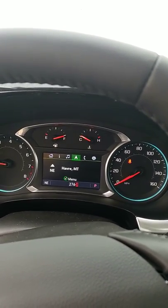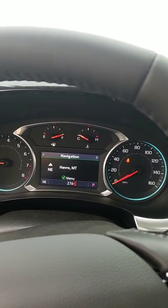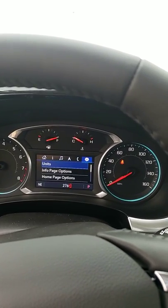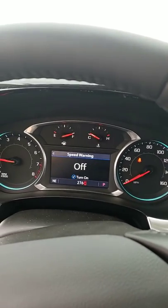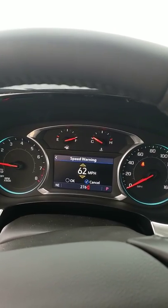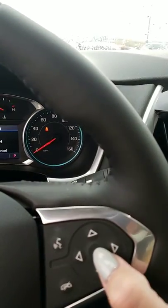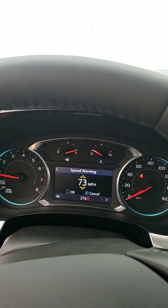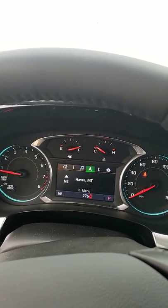Then you've got your compass or navigation — they call it that — then your phone, and then settings. If you go arrow down, you can set a speed warning. So if you want your car to alert you if you go past 73 miles an hour, it'll just beep at you. If it beeps, you can just press the check mark to dismiss it. I'm not going to set it for you, so we'll go back left arrow all the way back to your home page.